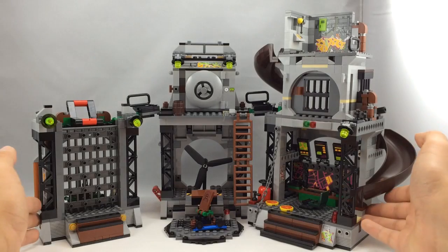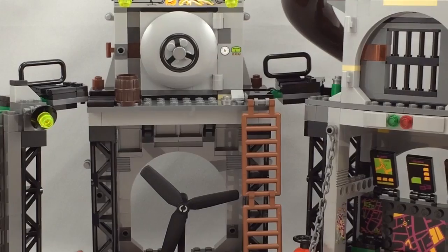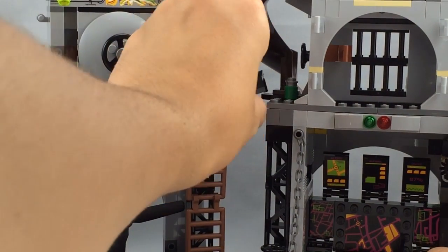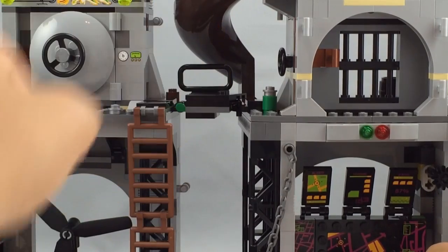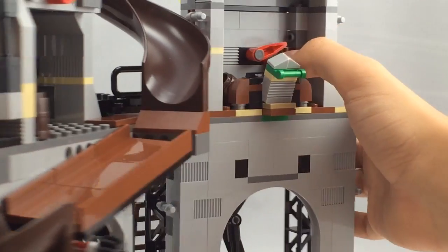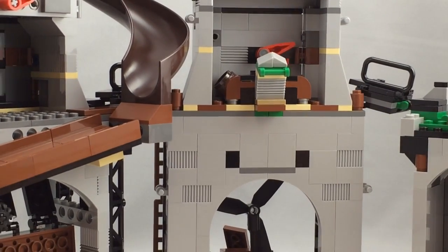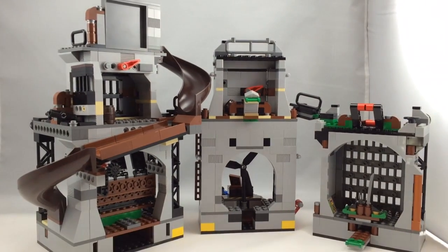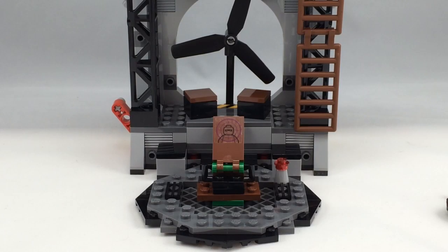Here's the Turtle Lair all together — very massive. The sections connect by little pegs: you lift the section up and it separates because there's a hole, and you put the little peg into the hole. That's all it takes. You can also look at the back of the lair by rotating it around. Now we'll take a look at each individual part separately.